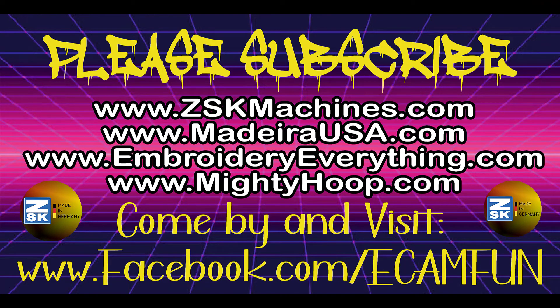Thank you for stopping by — please subscribe. If you're interested in the ZSK machine, please visit zskmachines.com. All threaded notions are from madeirausa.com — embroidery everything, hoops, accessories, anything you might need, and of course Mighty Hoop with those magnetic hoops.